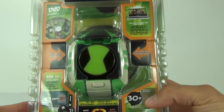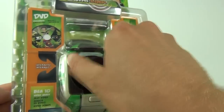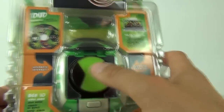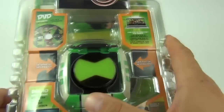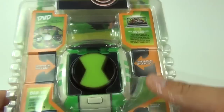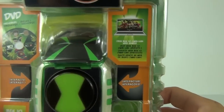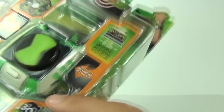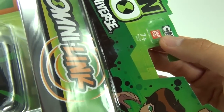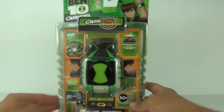It does say on the front of the packaging 'twist', so if we twist it will anything happen? No, not yet because we need to put the batteries in. It does come with a DVD as well and free Ben 10 Omni-Link web games. This has an age recommendation of 7 years and upwards and is made by Bandai, so let's just take a quick spin of it in the packaging.